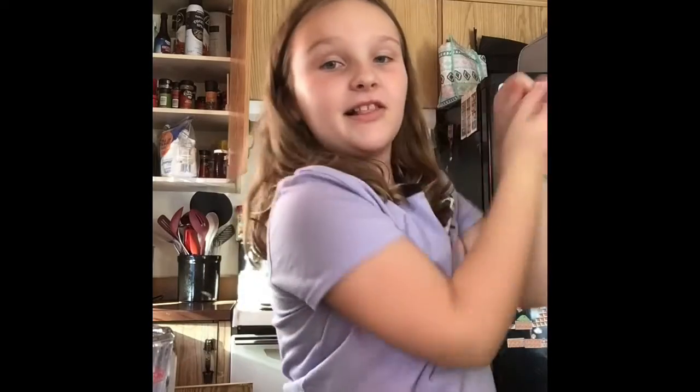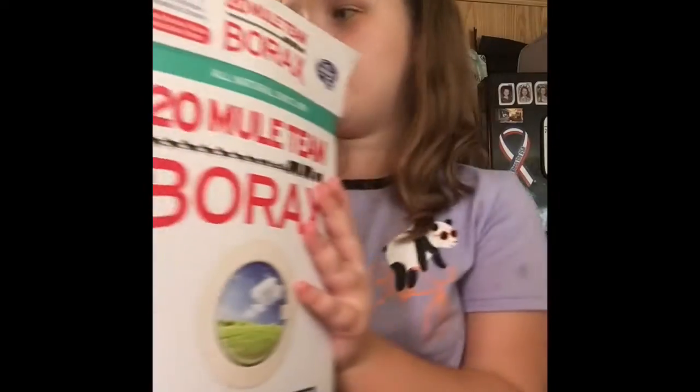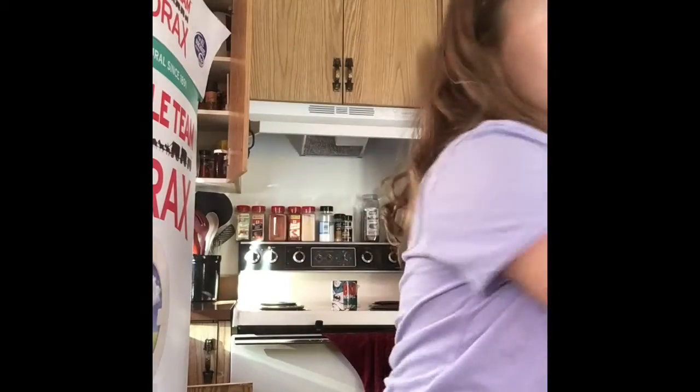Hey everybody, welcome back to my channel! Today we're going to be making glossy slime. All you will need is borax, hot water, Elmer's glue, food coloring (optional), beads (optional), and baby oil.